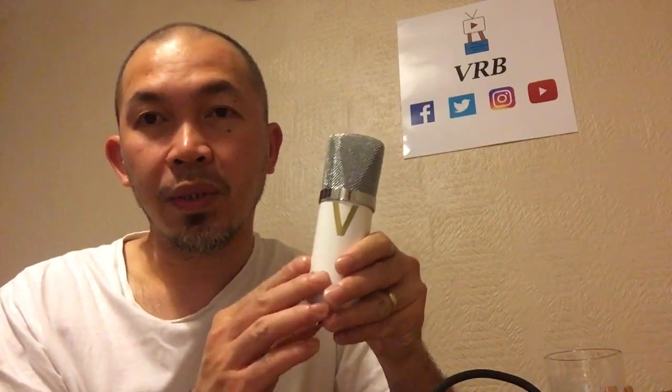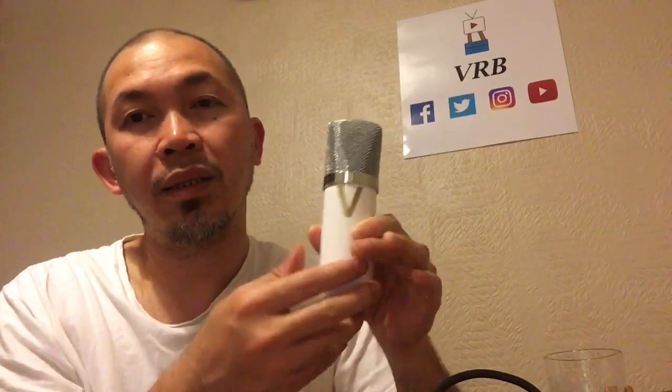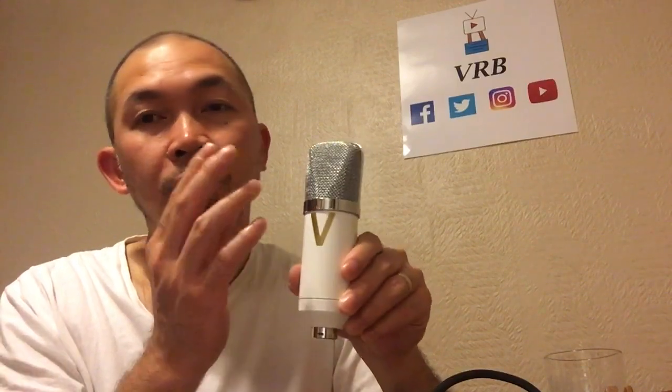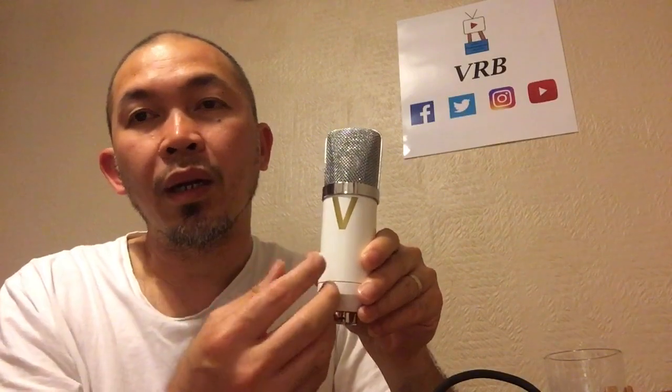You'll also need a condenser microphone — this one is quite cheap and you can buy it online. You can record drums using just one microphone. Place it between the snare and the hi-hat facing that way, because that's where the diaphragm is. Another good spot is on top of the bass drum, between the two toms where there's a vent hole.